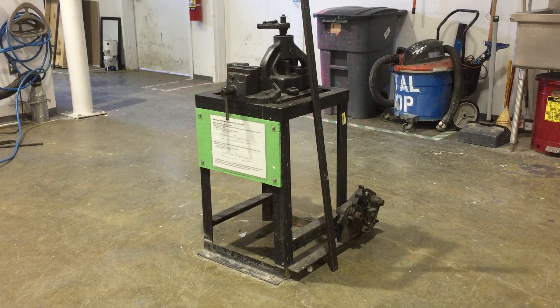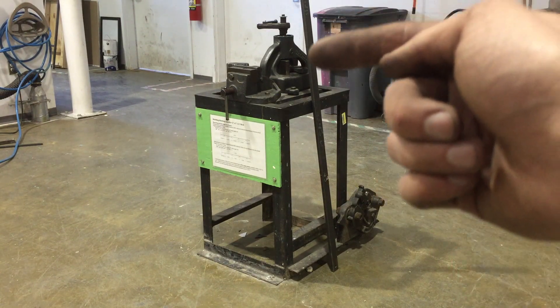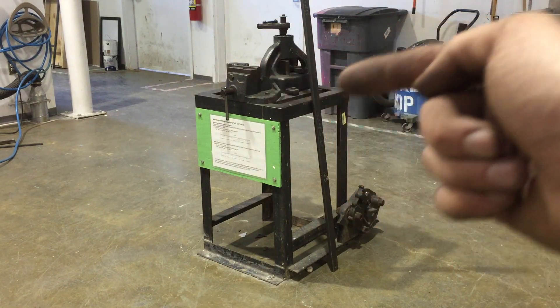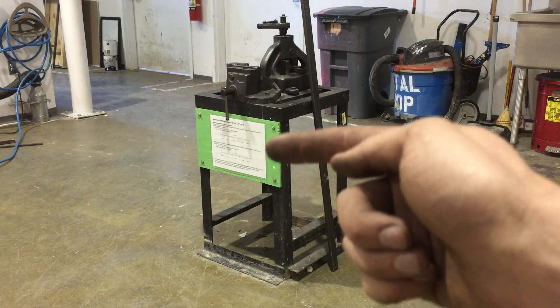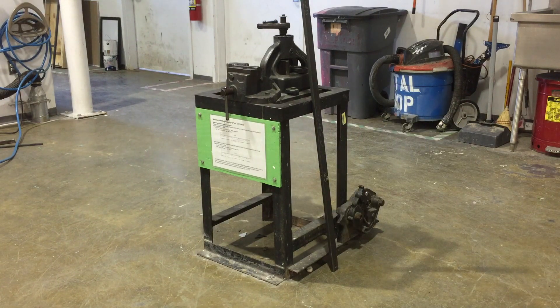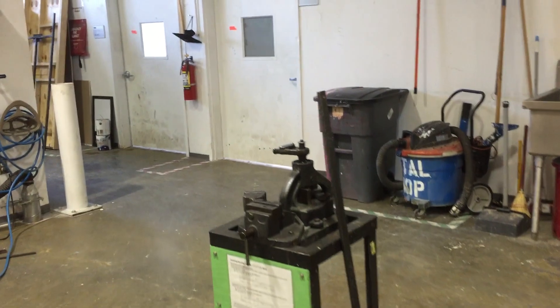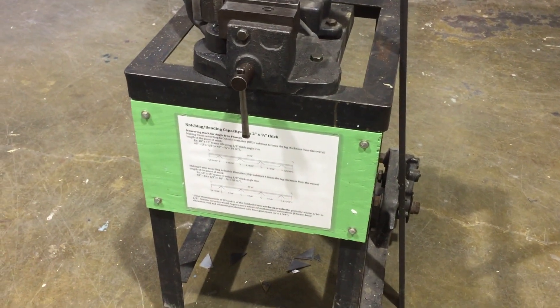Today we're going to take a look at the Whitney Bender over in the Tyler Metal Shop. This is going to allow you to make metal frames — simple square frames with angle iron. You've got a shear, a notcher, and a bender on the machine. You're going to want to make sure that you grab the extension arm too. The information on the front of the panel is super helpful at allowing you to lay out frames properly, and I'm going to go over the basics of that in this video as well.